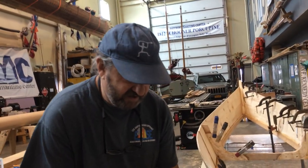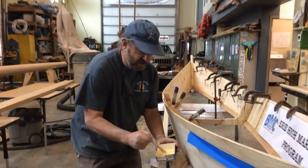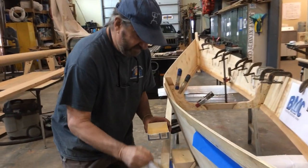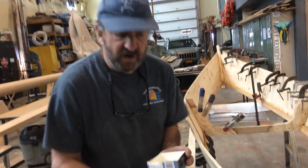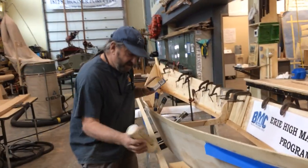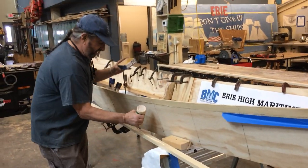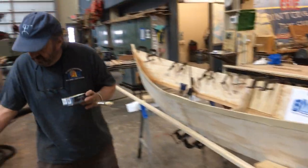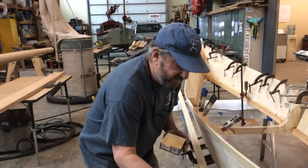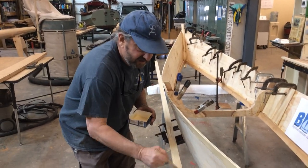We have the biggest dry dock in the Great Lakes right across the street — Don John Shipbuilding. The students take tours over there, touring the facility and the dry docks, and they've been very generous letting us bring high school students over to show us their operation. They can build thousand-footers inside. Pretty amazing facility.